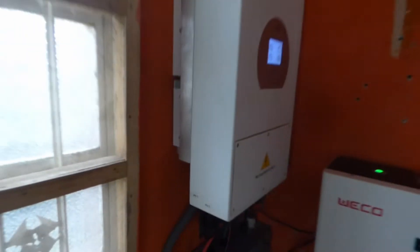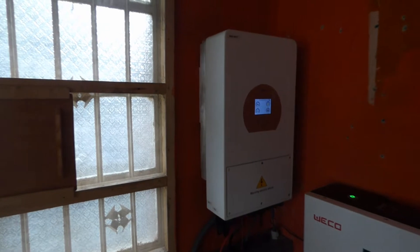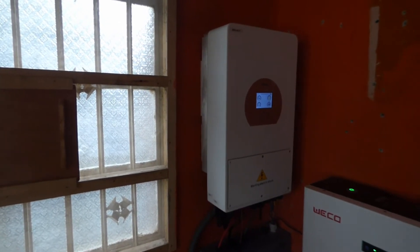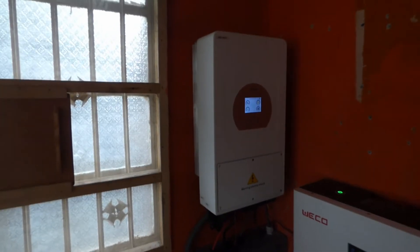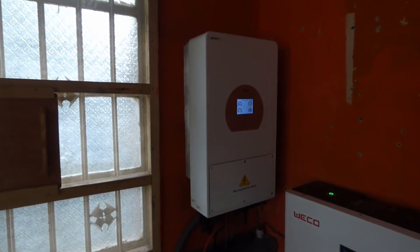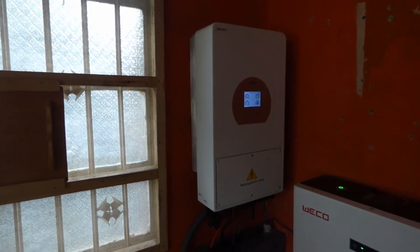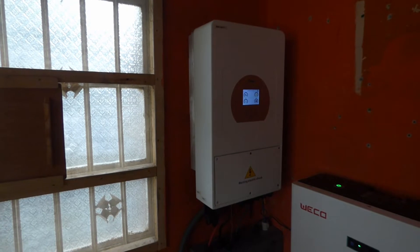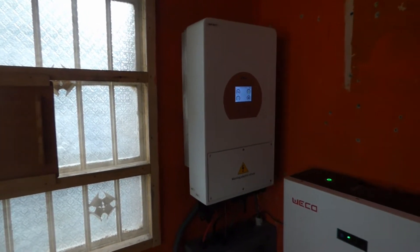You can hear it, right? That's the fan. I never thought that a fan would bother me, but it does bother me. It's a little loud — about as loud as my refrigerator. It comes on and goes off, so it's not constantly on, but it does bother me. The LuxPower does not have a fan. The LuxPower is silent — it doesn't matter what you do to it. So that's advantage LuxPower.